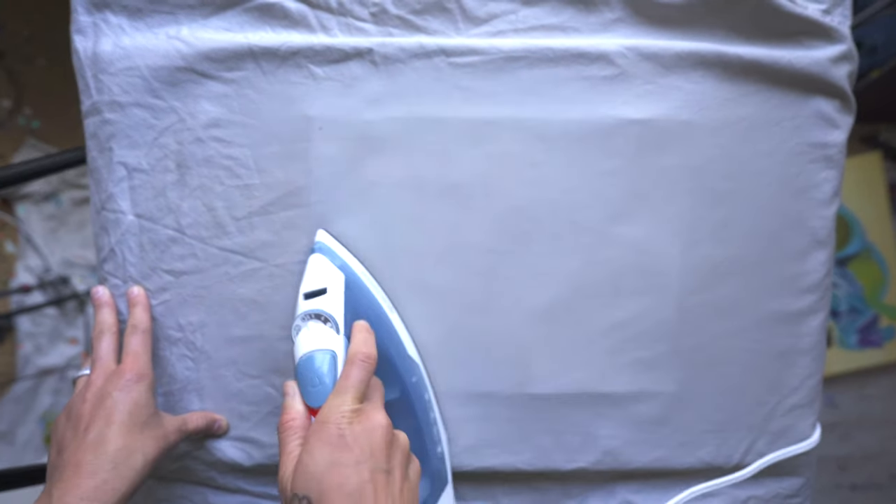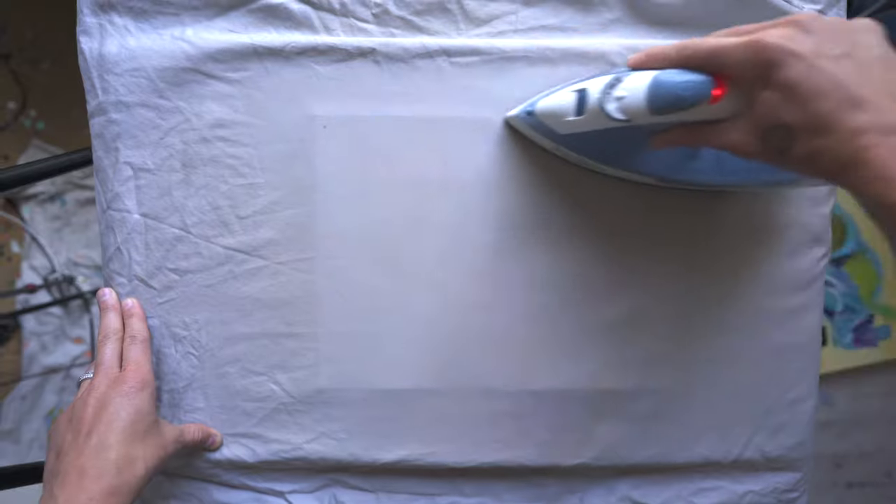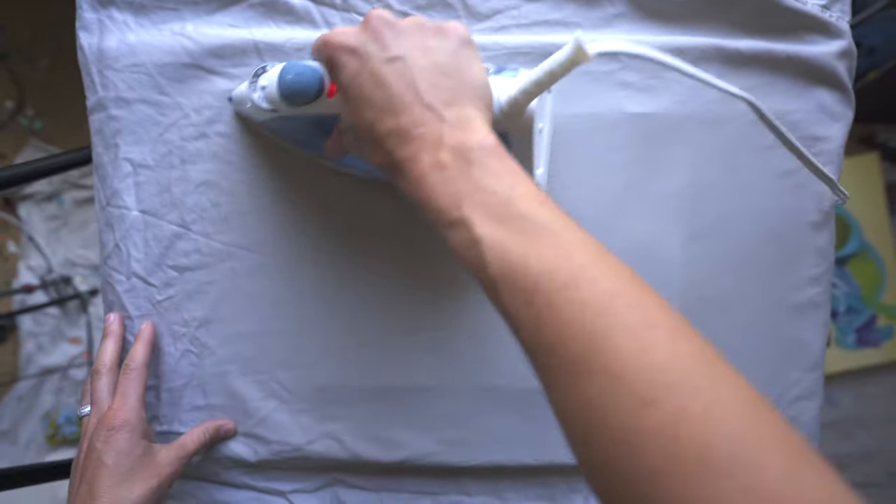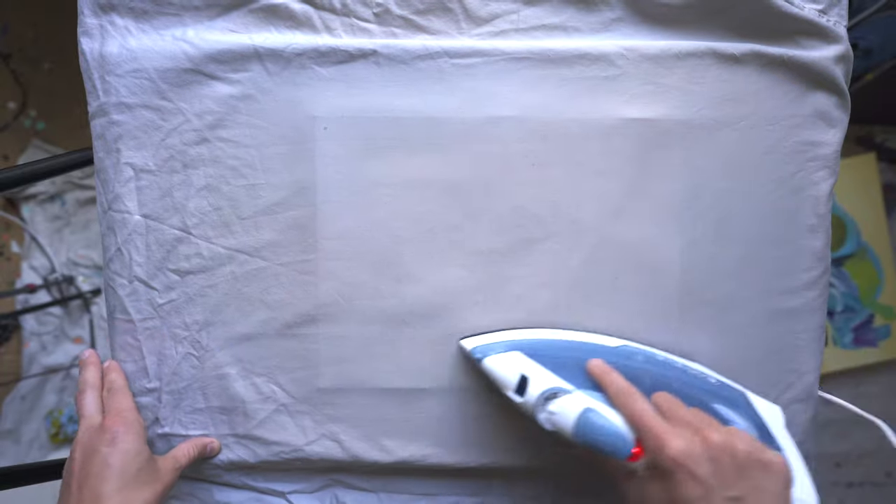We're just trying to flatten this piece and get all of the wrinkles out so that we can get this ready to frame. It'll be nice and flat and sit very well in the frame for your customer.